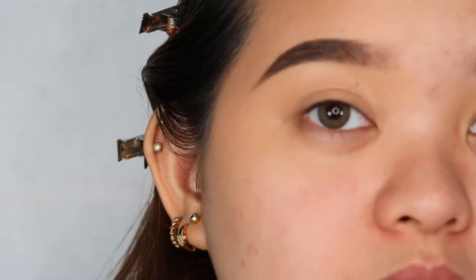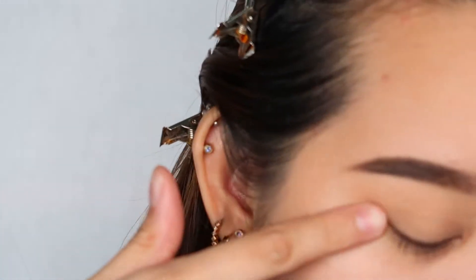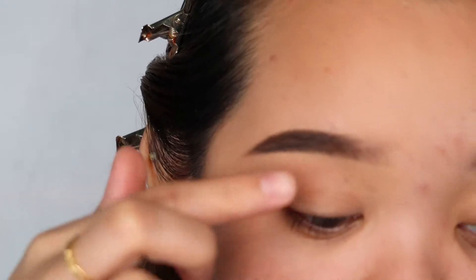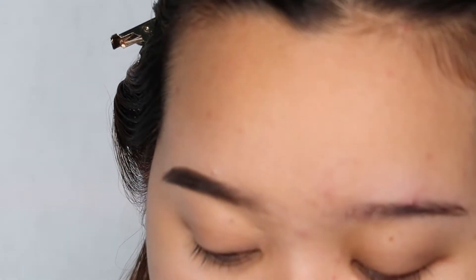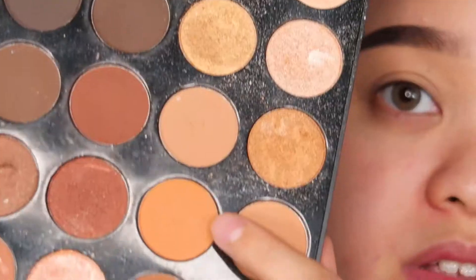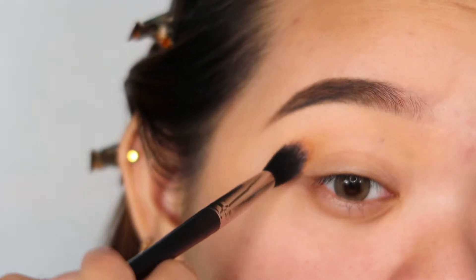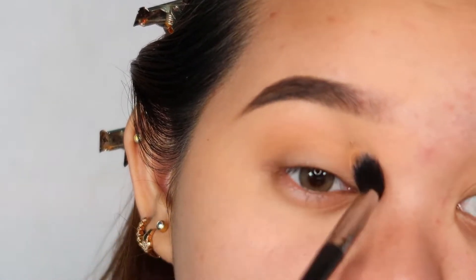After that, we are going to do the eyeshadow. I'm done priming the lids. I used the P.Louise Primer. You can use a concealer, but with this, you don't need to set it — pag binlend mo, yun na yun. But if you're going to use a concealer, make sure to set your eyeshadow because it is going to crease. So, I will be using the Morphe 35O palette. We're only going to be using three shades. I will start with my transition shade, using a fluffy brush to blend it.